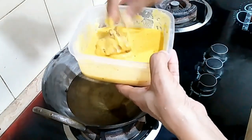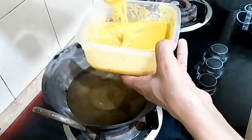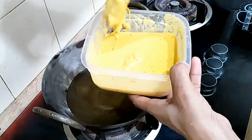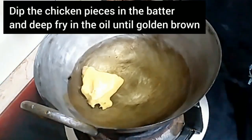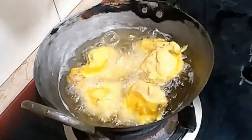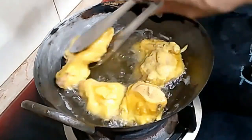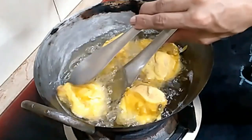First, we will try to dry the piece. After the end, we will dry it in the oil. Then we will apply to the front side. We are going to change the front side. It is already cooked.